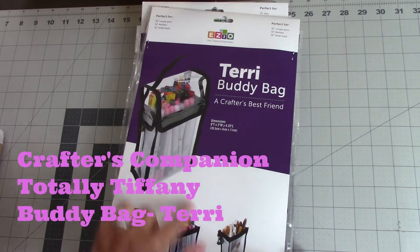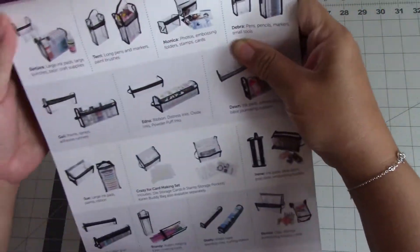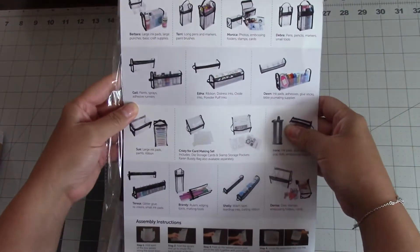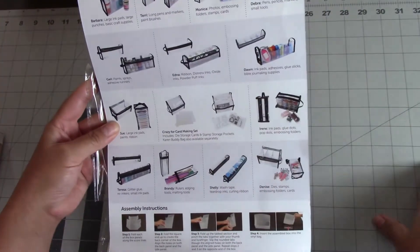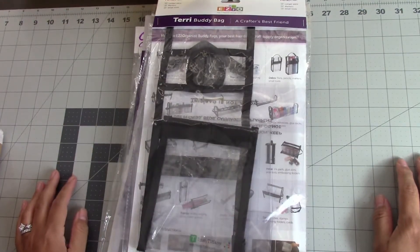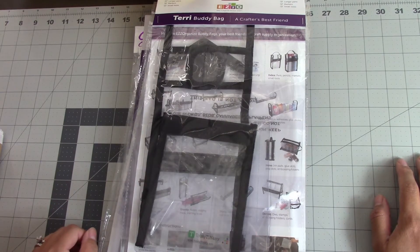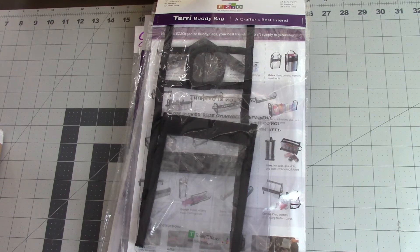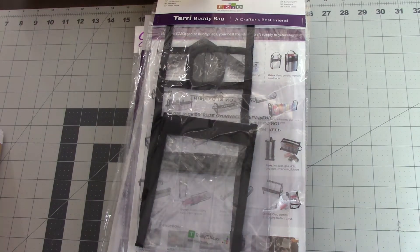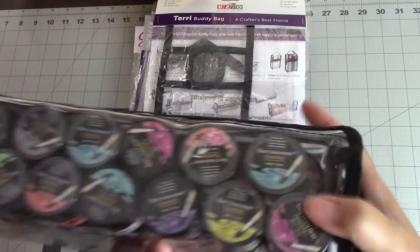This is the Terry Buddy Bag. As you can see, they give you some different ideas of what you can store in it — markers, paint brushes. If you flip it over, it shows the other buddy bags you can purchase and what you can use them for. When I first got these I won't lie — I was like, why would I pay that much for plastic? But they are actually very useful and I was really surprised.